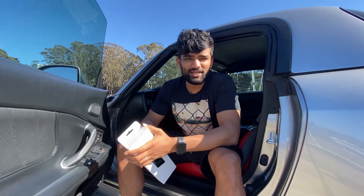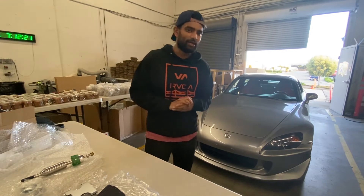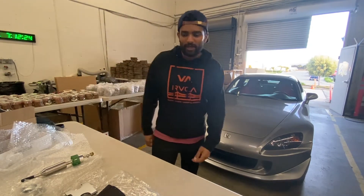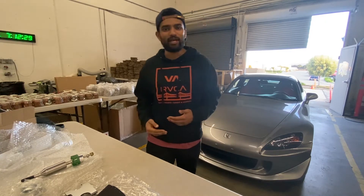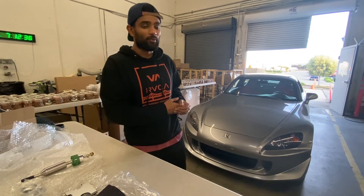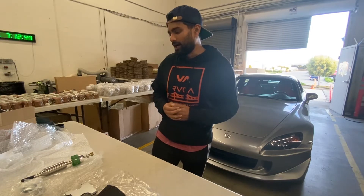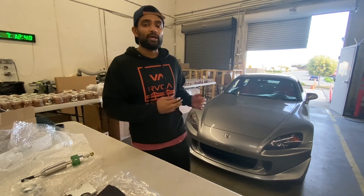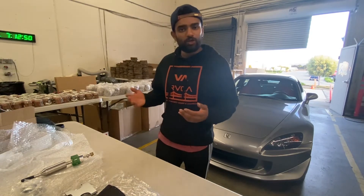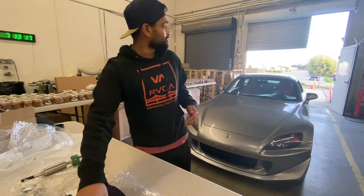Without further ado, we will get into this short shifter. We are back in the lab — it is later in the day and I have my S2000 right behind me. We're gonna get started on what may be considered a fairly controversial modification for an S2000. The question is: why would one of the best shifting cars from the factory require a short shifter? I'm hoping to answer that question today. I'm really hoping that it improves on an already amazing transmission, and if it doesn't, no big deal — we can always swap it back.